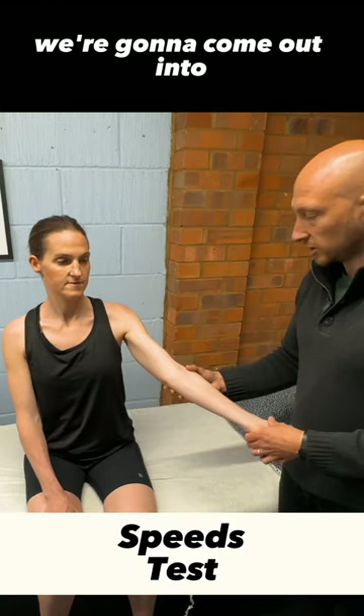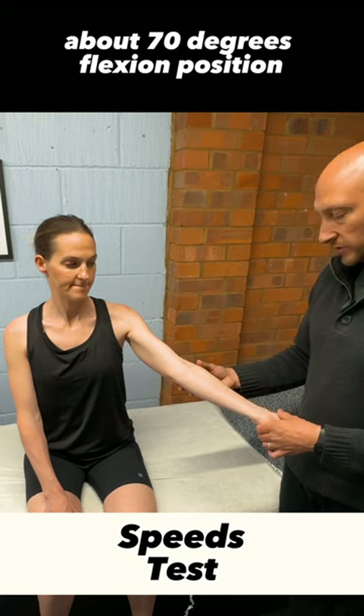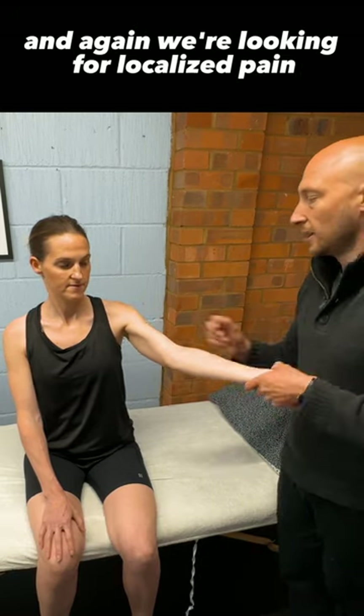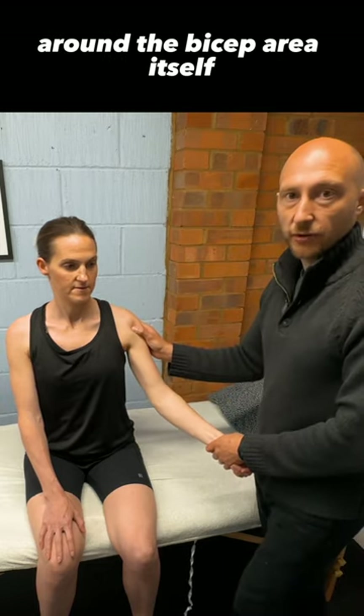For the Speed test, we're going to come out into about 70 degrees of flexion, palm up towards the ceiling, and then hold there — don't let me push you down. We're looking for localised pain around the bicep area itself.